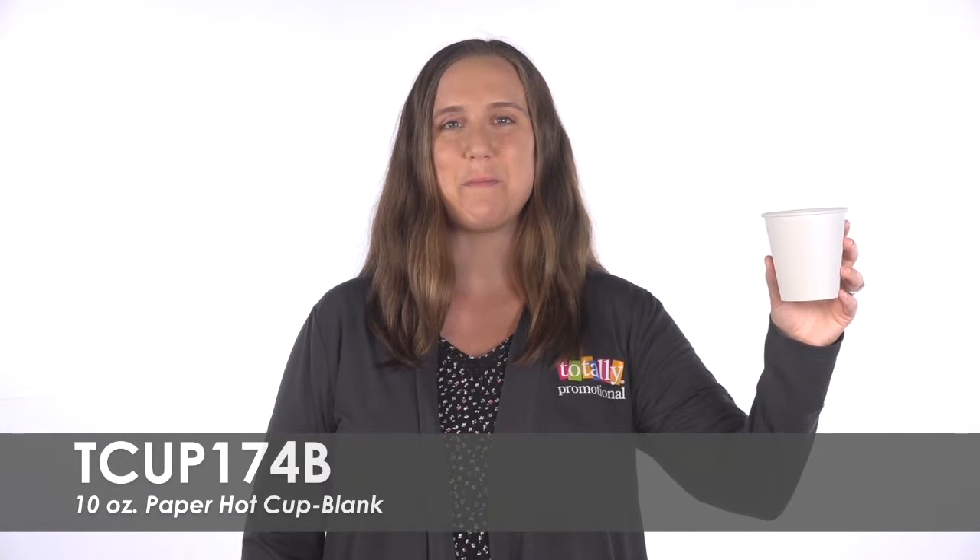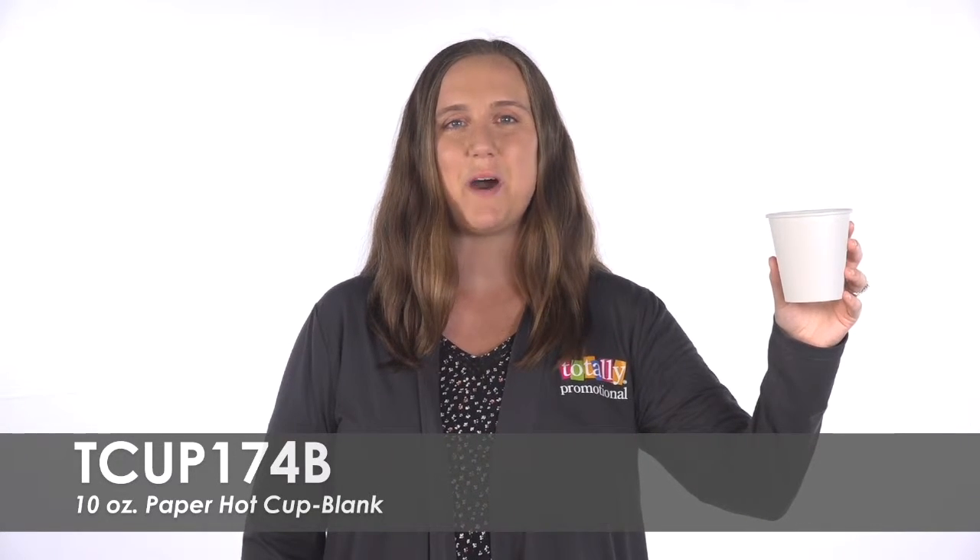Hi, welcome to Totally Promotional. This video highlights our blank 10-ounce paper hot cup.